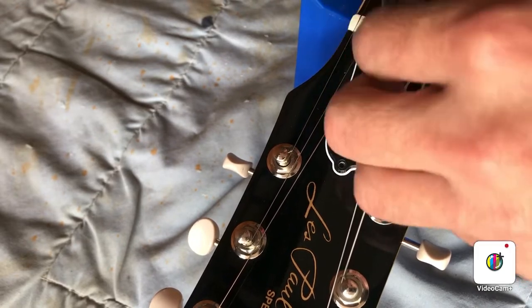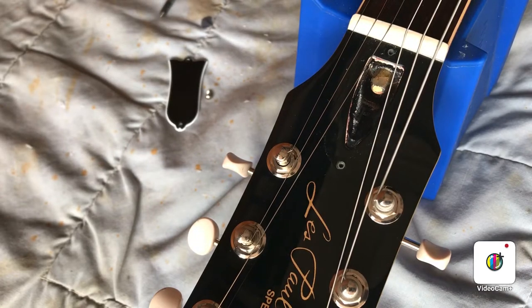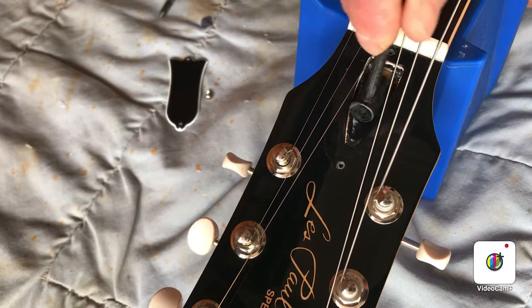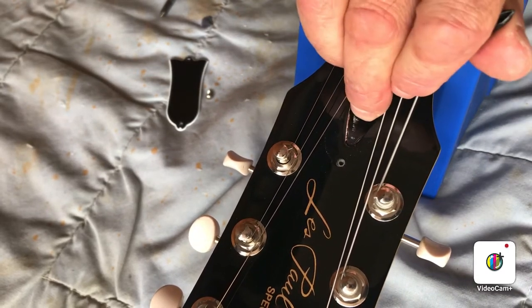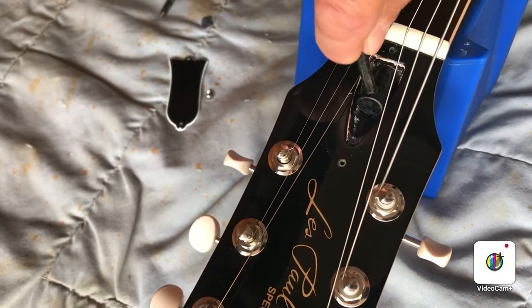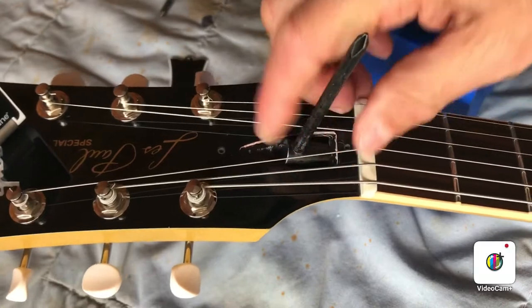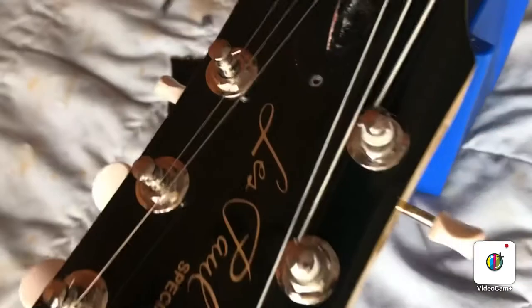What I find is that often if I just straighten out the truss rod a tiny bit — a little less bow in the neck — that helps. When you're going to tighten it, first you loosen it, which lets some of the tension off the neck so you don't hurt it. I'm just going to give it about a quarter turn.